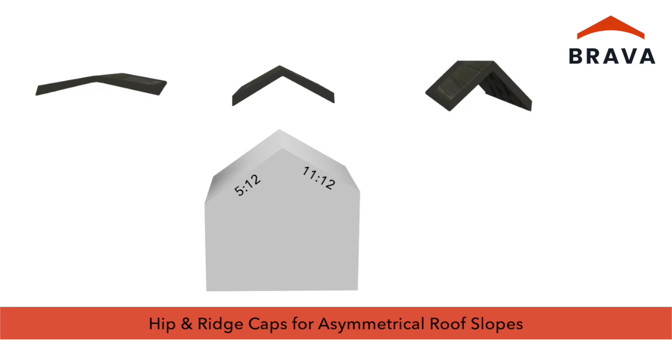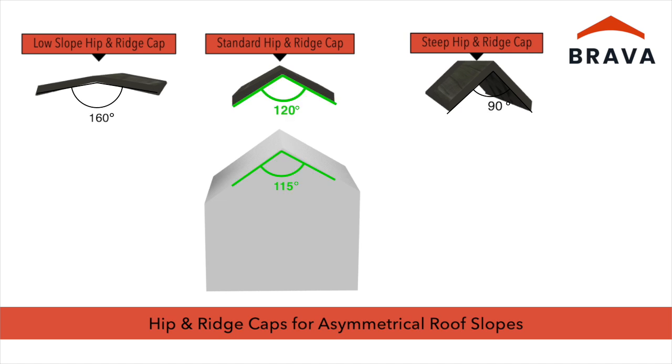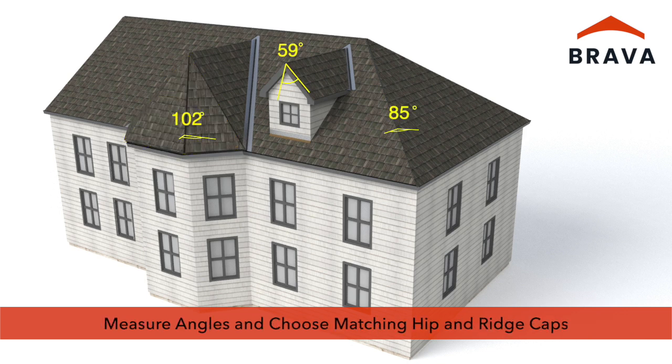For asymmetrical roof slopes where opposing slopes are not equal, measure the required angle. The low slope hip and ridge cap has an angle of 160 degrees, the standard 120 degrees, and the steep 90 degrees. Use the hip and ridge cap that is the closest match to the angle measured. This may also apply to some non-standard hips such as turrets. In some of these cases, low slope hip and ridge cap may be necessary even though the roof slope is steep. Measuring the angle of the hip and ridge and choosing the matching hip and ridge cap is the best way to ensure correct parts are ordered and installed.